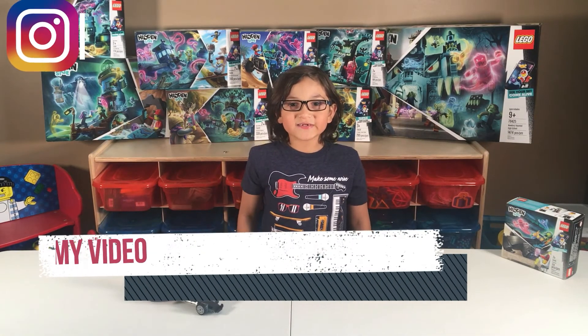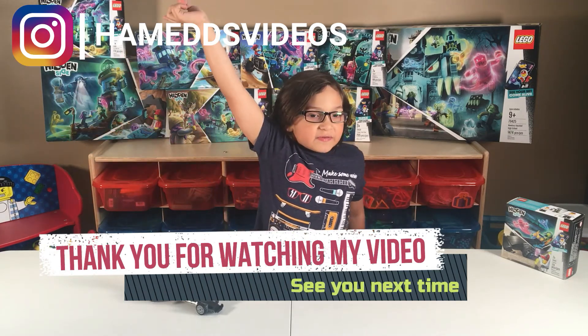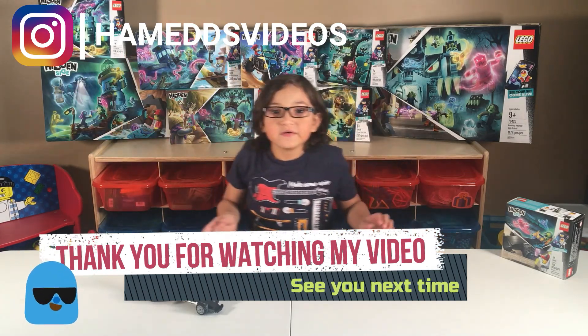Thank you for watching my videos. If you want to see more, click here to subscribe. Bye!